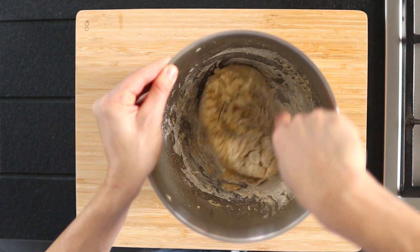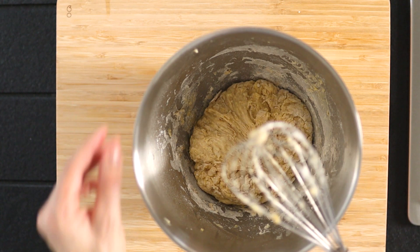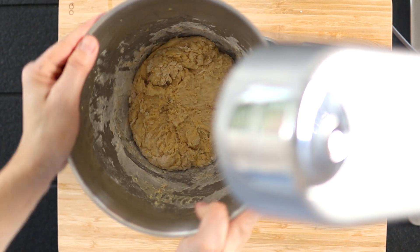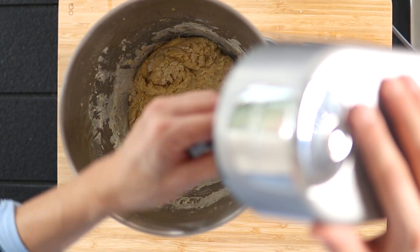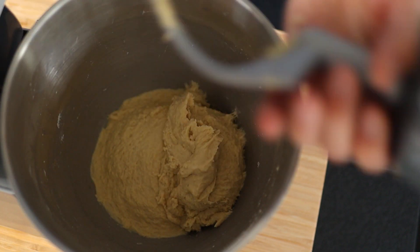Whisk everything together until you get a firm and lightly sticky dough. Then fit a dough hook onto the mixer and knead the dough on low speed until soft and sticky, for 5 to 6 minutes.